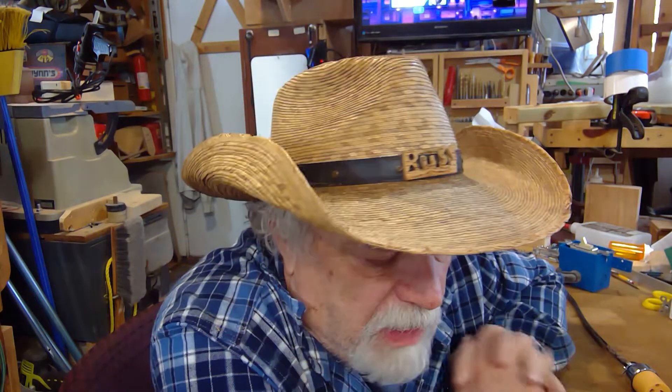Good coffee. Welcome back to the shop. I'm Russ. Today I'm going to talk about remote switches. That's a pretty generic term when you think about it, but in the shop, remote switches can actually be very handy.